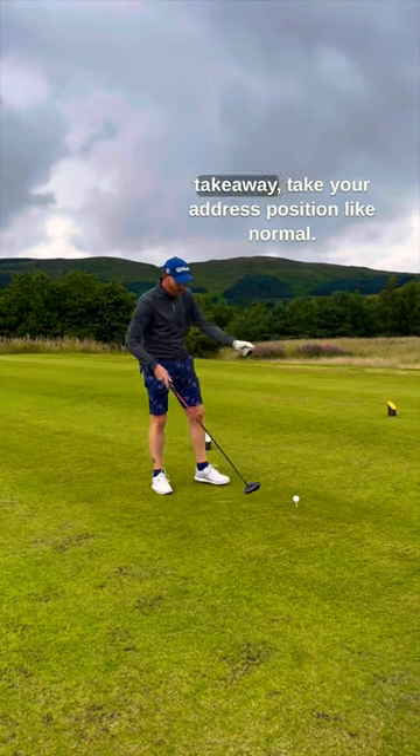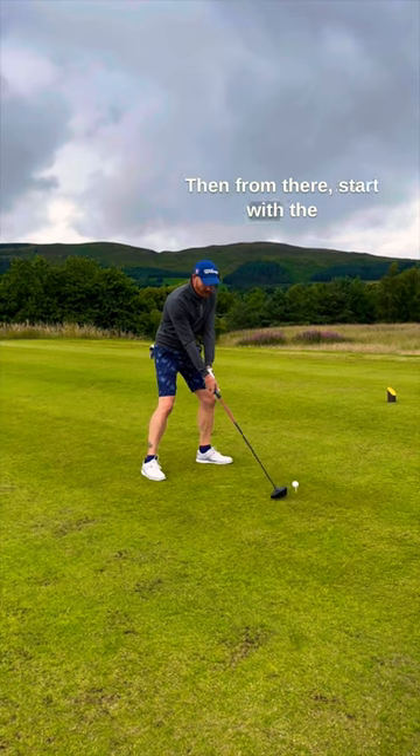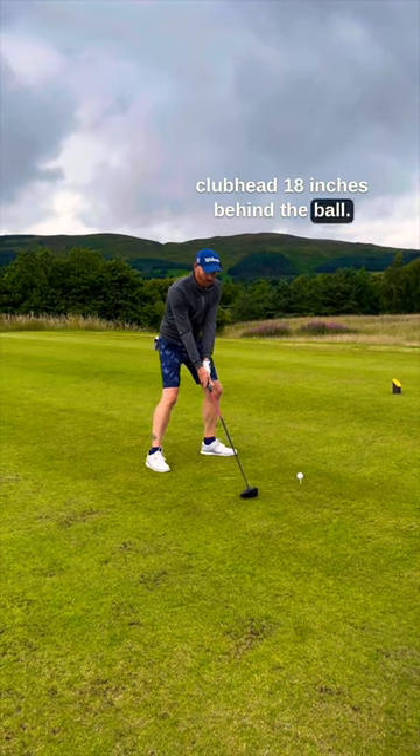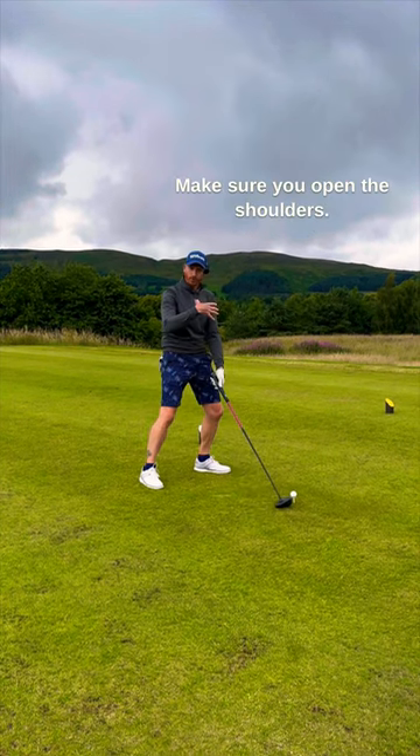With the driver, to encourage a smooth takeaway, take your address position like normal. Then from there, start with the club head 18 inches behind the ball. But don't just move the club head 18 inches behind the ball — make sure you open the shoulders.